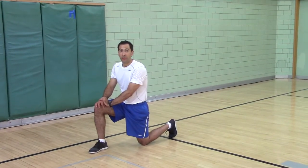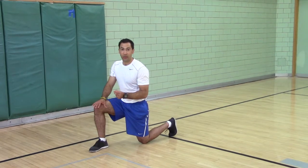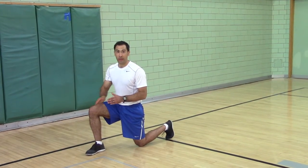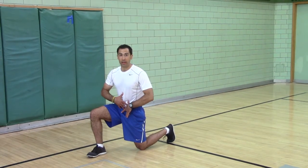Backwards Bear Crawl. The Bear Crawl is a dead bug on your hands and knees. It's working on pelvic control — keeping your ribs down and your pubic bone up. It's working on motor control, doing opposite arms and legs while you keep your ribs down and your butt tucked.